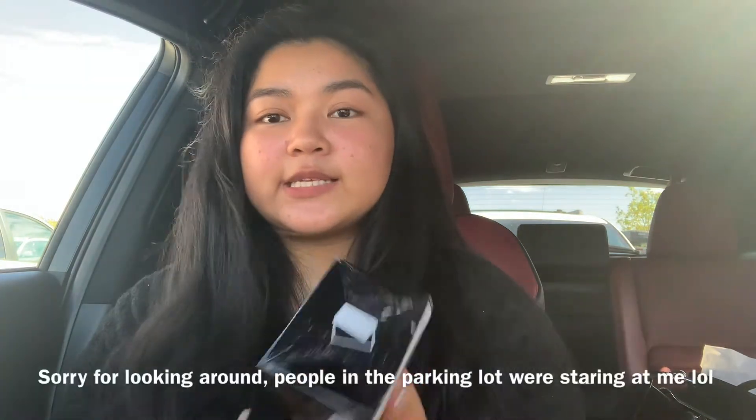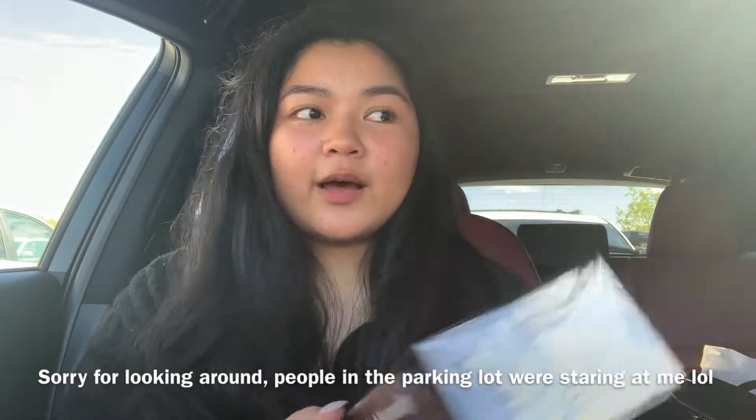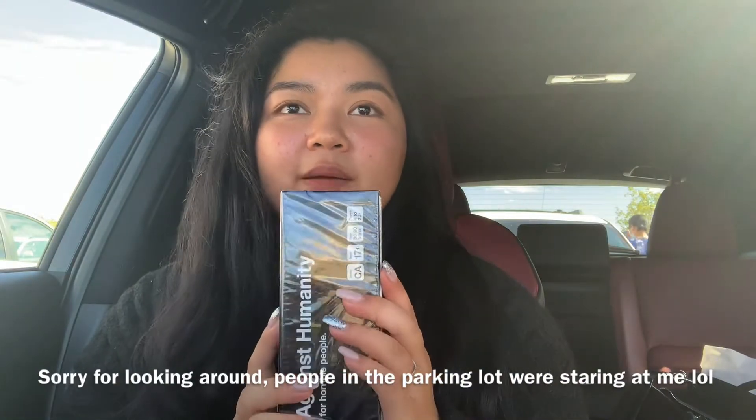The first thing I got from Indigo — I actually just got one thing — and that is this game here. This is Cards Against Humanity. It's a party game and I've wanted it for a long time, but I thought now is the perfect chance to get it since I have a birthday party this Saturday. We needed something to do, so I bought this one. It was $35 at Indigo.